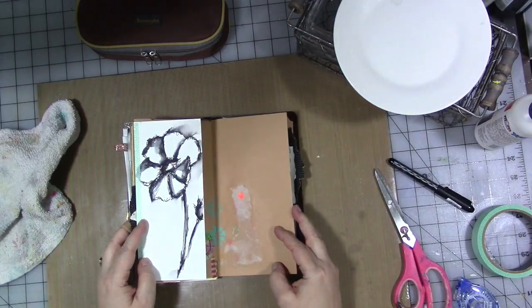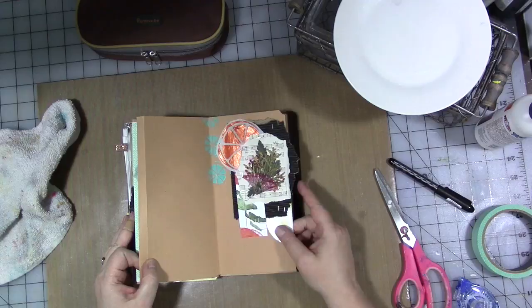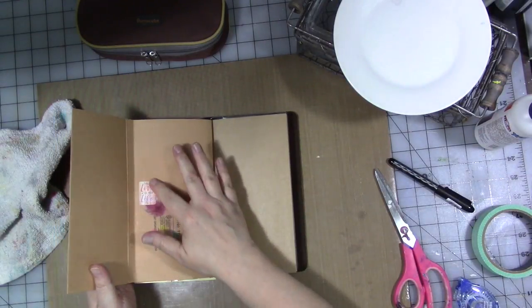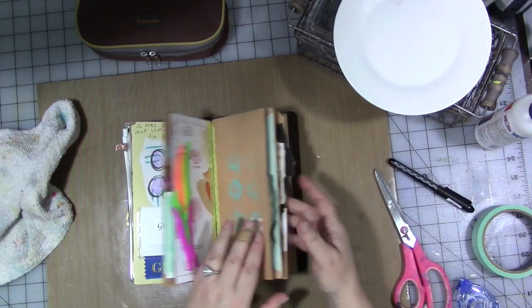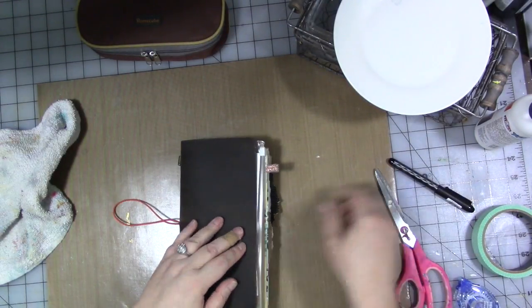So keep going with your journal this month. Add some tip-ins. Add some texture. Add some color. Add some things that remind you of spring and starting fresh. Have fun with it — documenting your journey and your life.